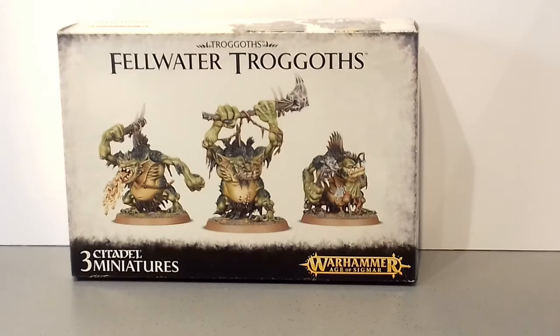Hi guys, thanks for joining me. Last night I posted a video telling you about the new army that I'm building, which will go alongside my Ogors for Age of Sigmar, and the intention is to build a thousand points of trolls.